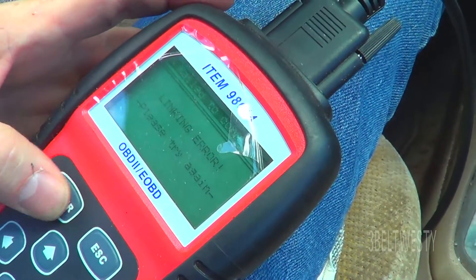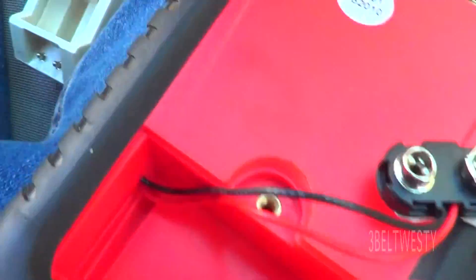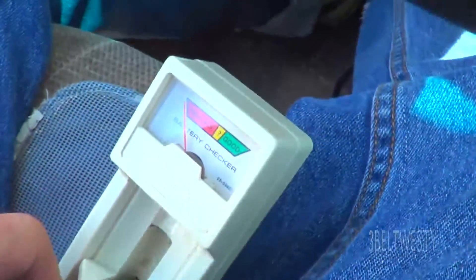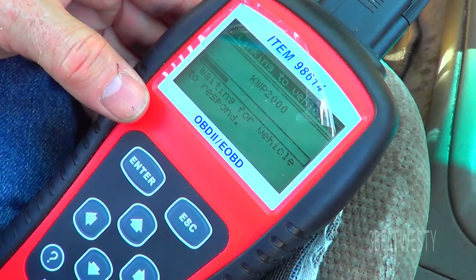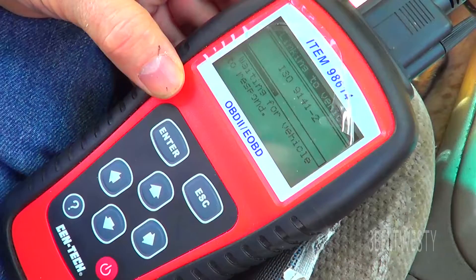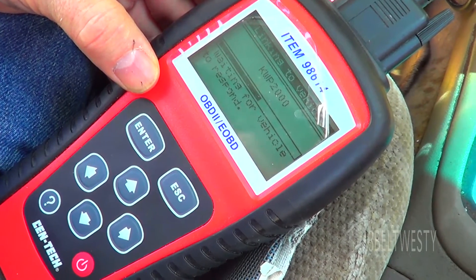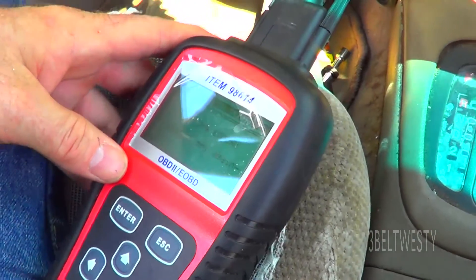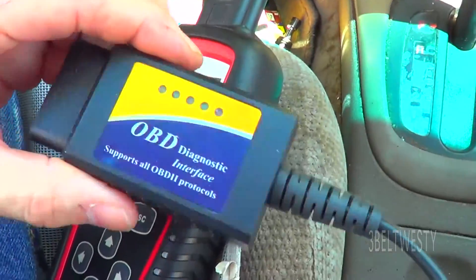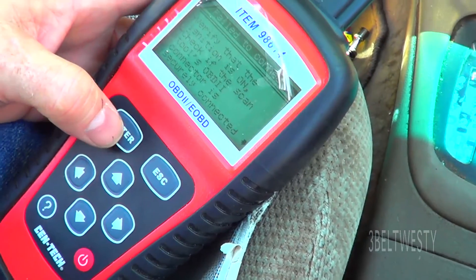Linking error — and that's what happens sometimes, this is not a fault of the scanner. It's got a battery in there. Battery checks good. I don't think it's linking up again. Linking error. So it's got a good battery but it doesn't link up. Won't link up with this other module here, and it hooks to a laptop either. It's always done this.